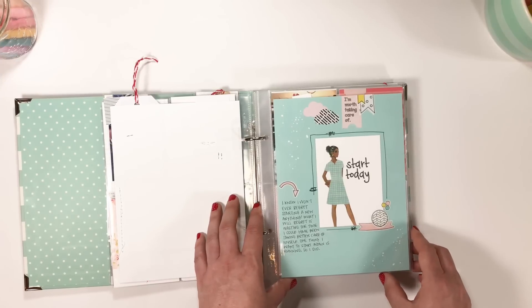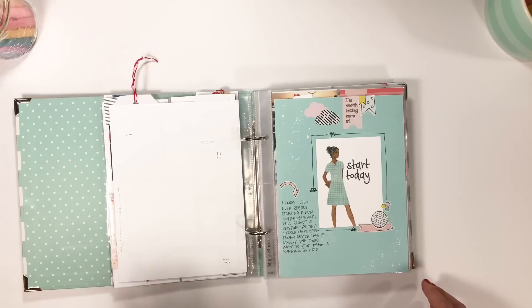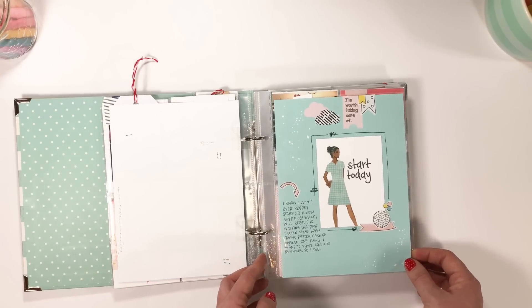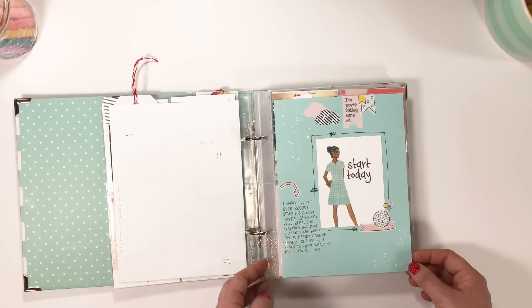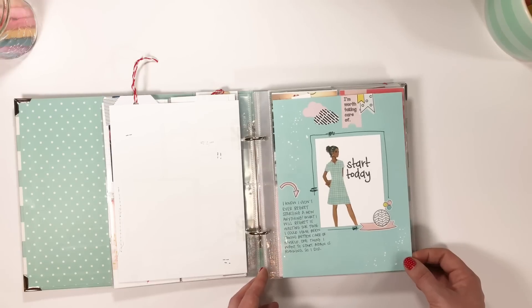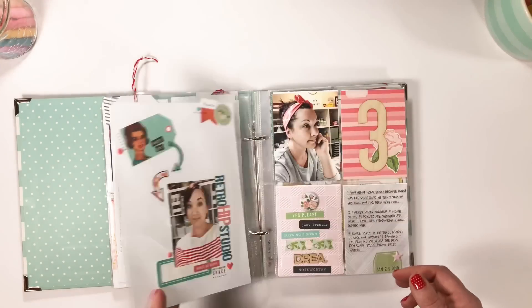Here is a card from Reset Girl where I used all kinds of Reset Girl goodies to talk about starting some new things. I know I'm not going to ever regret starting them, and I don't want to look back and think I wasted any time taking care of myself or doing the things I liked to do. So that's me saying I started running again - and then we got sick in February and I've been off of that, which stinks.